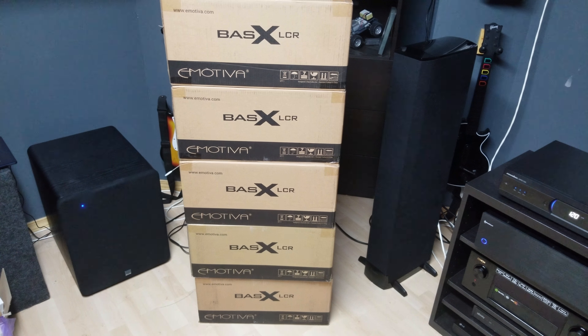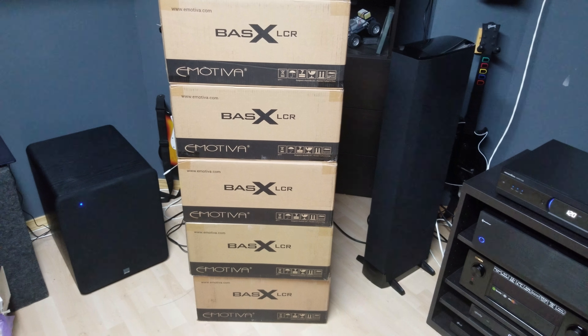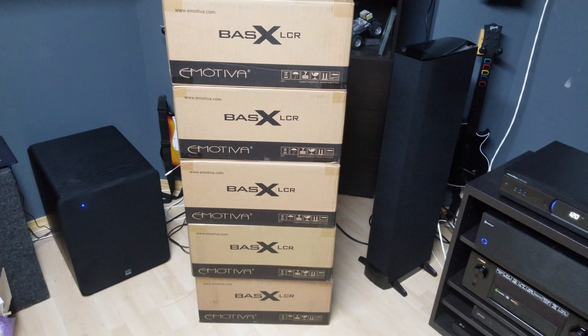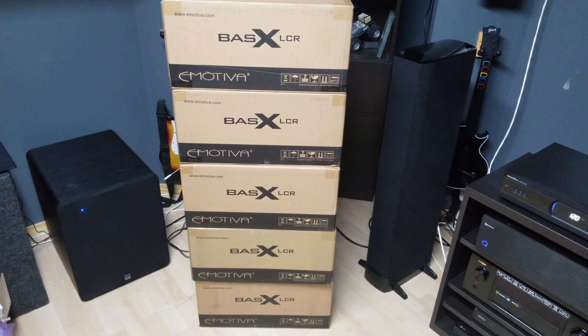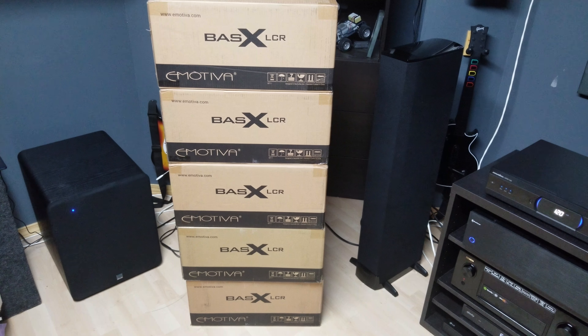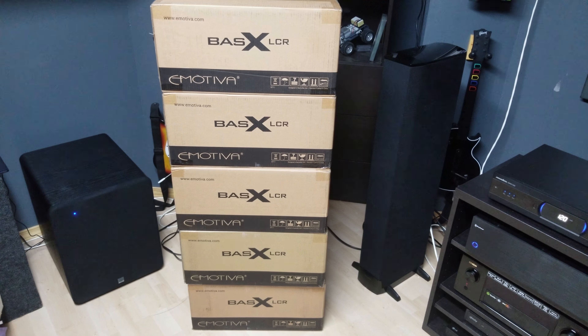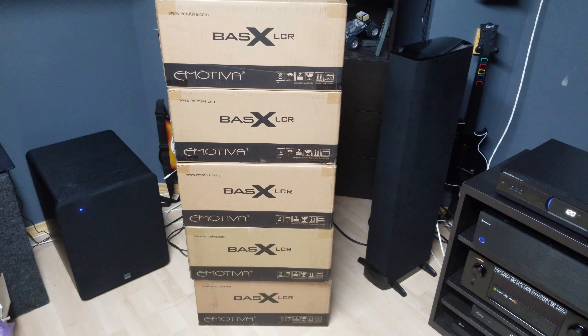And then as you can see to the left of them, I got the PB-1000 unboxed — still working on getting it tuned for the room. But I didn't go too heavy on it, knowing that these speakers were coming, so I can get these unboxed, set up, and then recalibrate and tune the whole room.